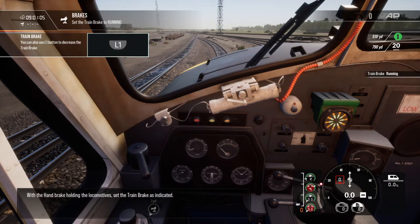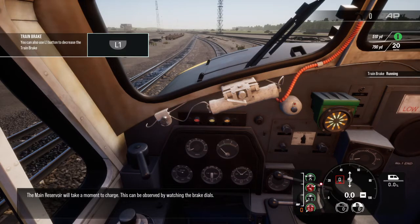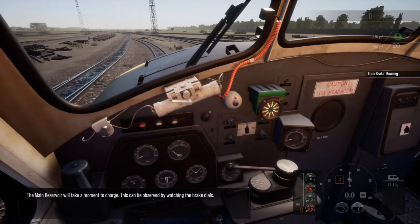With the handbrake holding the locomotives, the main reservoir will take a moment to charge. This can be observed by watching the brake dials.